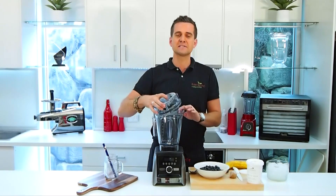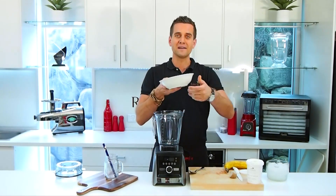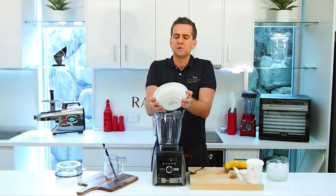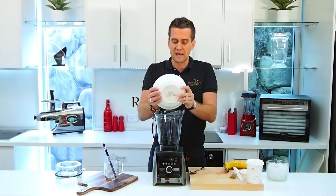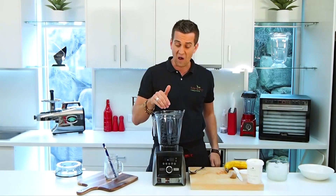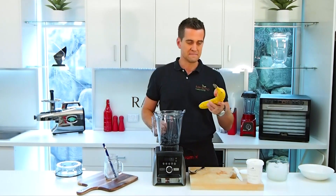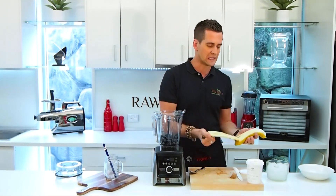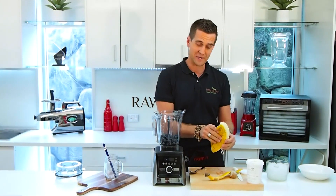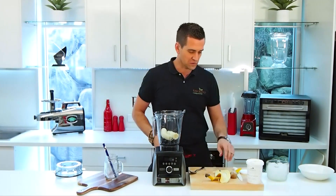Let's make this smoothie. I'm gonna start off with one and a half punnets of blueberries. Blueberries are really low in calories but high in nutrients, which is fantastic. They're high in antioxidants as well, so cancer-fighting. I've also got some banana — you can use one large banana or two small bananas. Packed with potassium, really good for us.